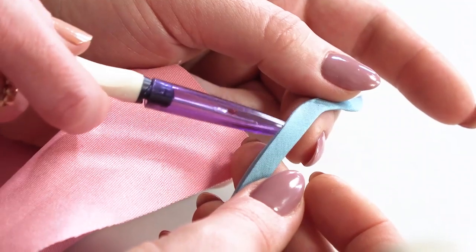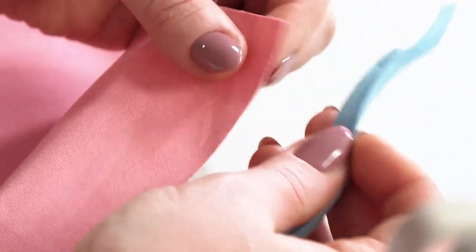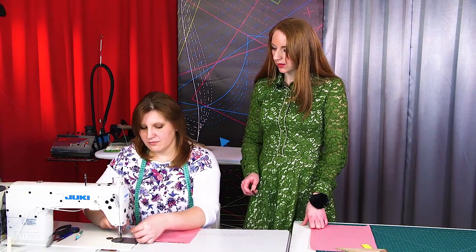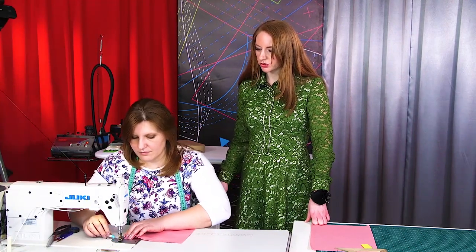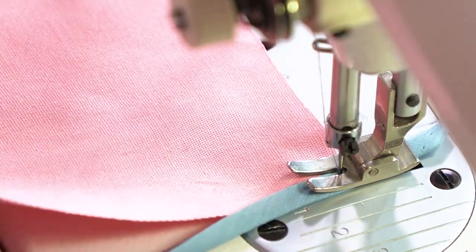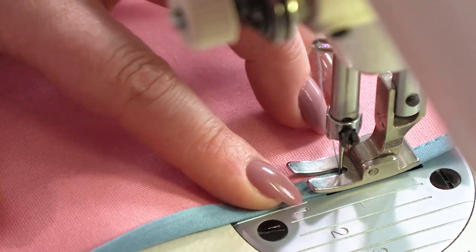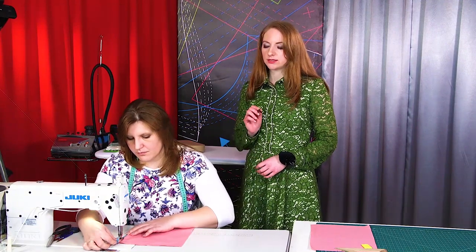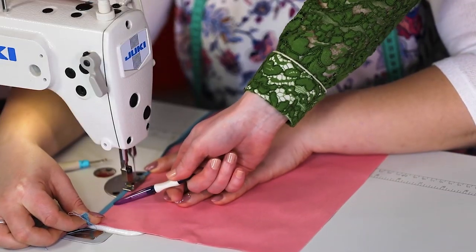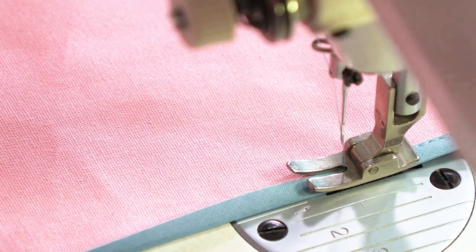Let's go to the sewing machine. We'll show you how to edge garments with the bias tape. Have a close look at it. Notice one side is slightly wider than the other. Wrap the tape over the edge and make a stitch. Do not forget to make back stitches at the beginning and end of the seams. The width of the seam is 1 mm. This technique is used for edging coats, skirts, and other garments. However, it is suitable mostly for thin fabrics.